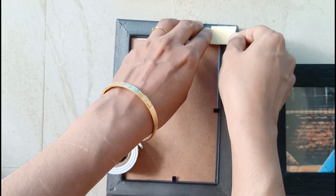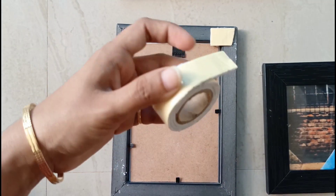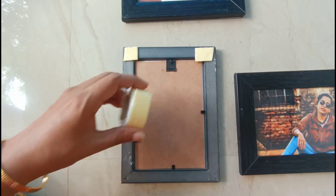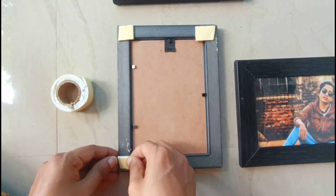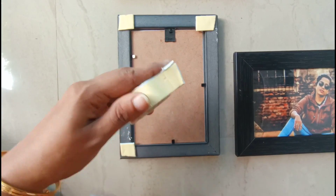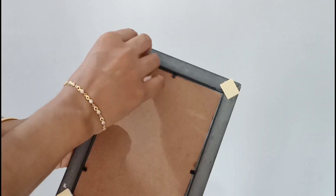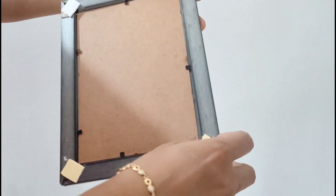I have to apply the double-sided tape. So, we have to put the double-sided tape on — I have to put four pieces on top of it. I have to cut the double-sided with one side.